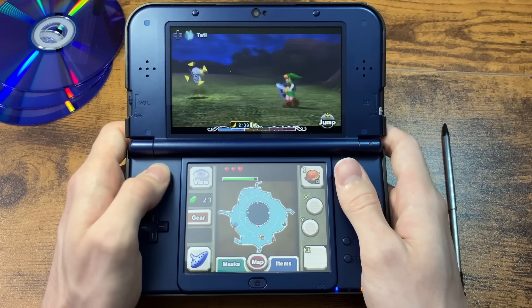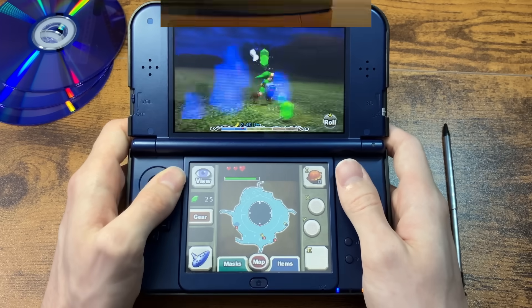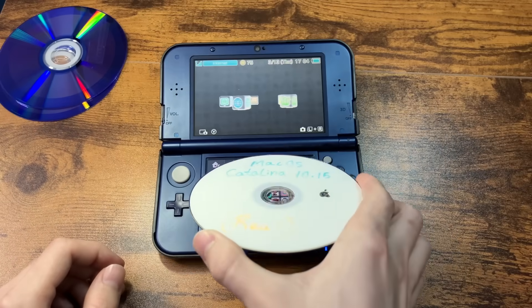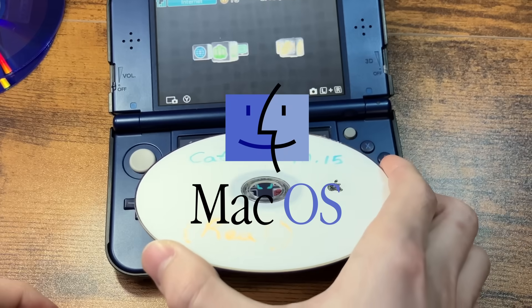Have you ever been playing your 3DS and thought to yourself, I wish I could have a desktop operating system right about now? That seems like a lot of fun. Well, that's pretty much what we're going to be doing today — we're going to be installing macOS on a 3DS.